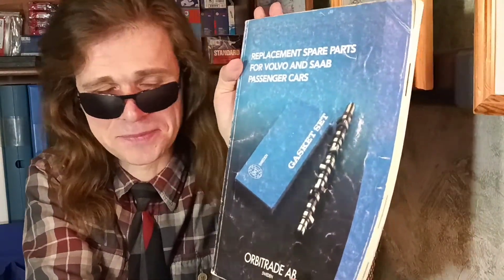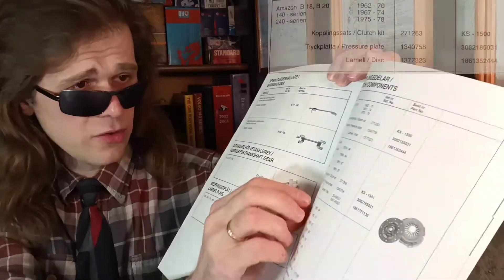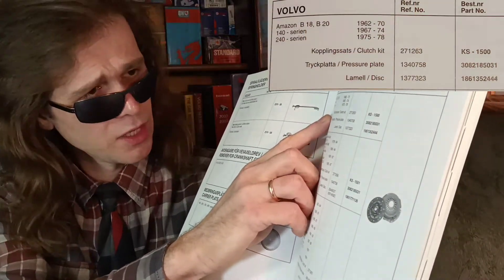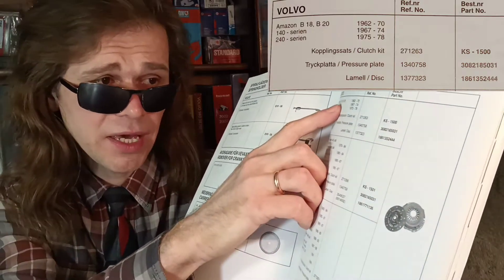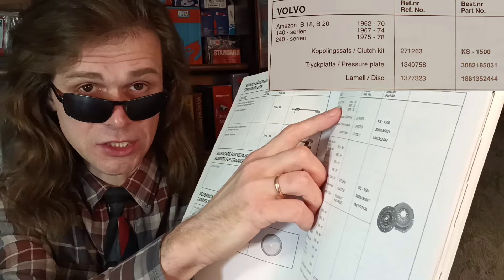Hello. Today we're talking about clutch pressure plates. Spare parts for the clutch are very important components which wear out comparatively quickly. Let's look at the spare parts supplier catalog. The early Volvo 240 series used the same clutch kit as the B18 and B20 engines.